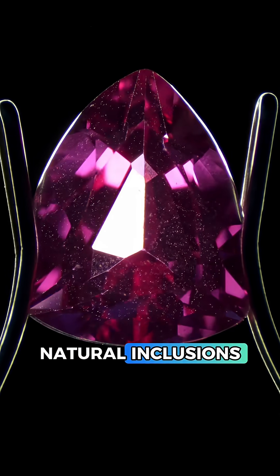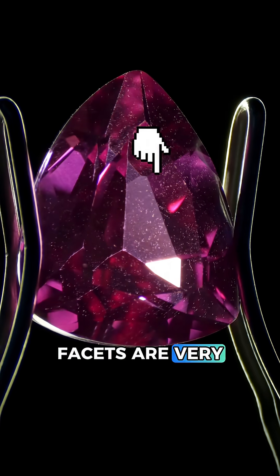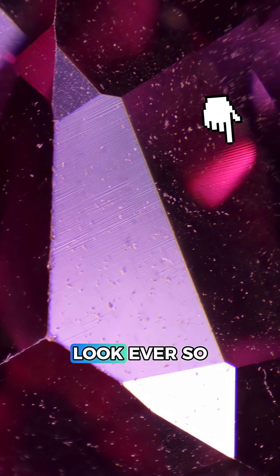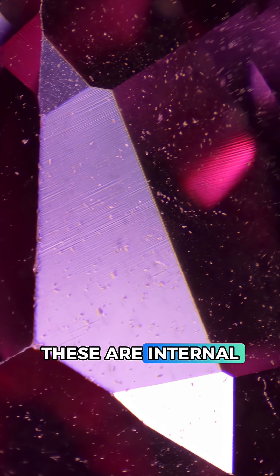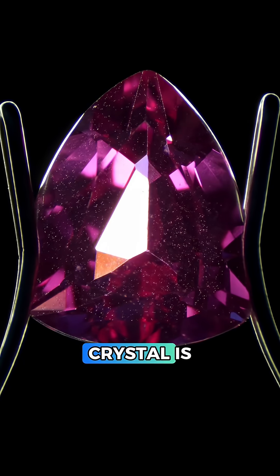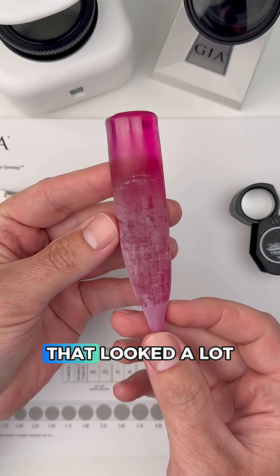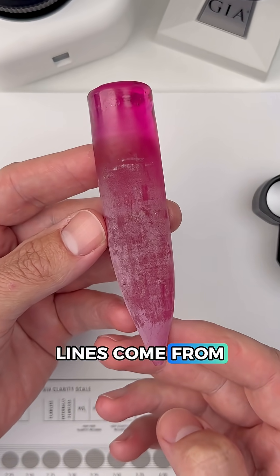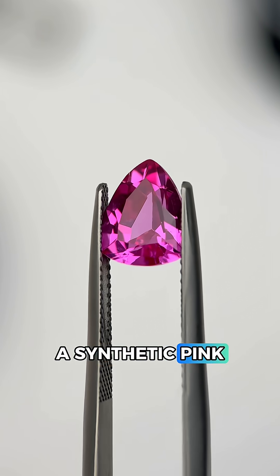I don't see any natural inclusions at all, but these two facets are very interesting. This facet has straight polish lines on the surface, but next to it these lines look ever so slightly curved. These are internal curved lines, which means this crystal is synthetic and it came from a boule that looked a lot like this — and you can see exactly where those curved growth lines come from. That means this is a synthetic pink sapphire.